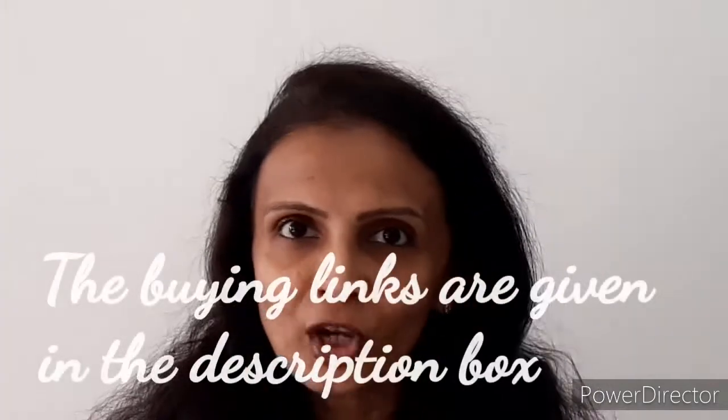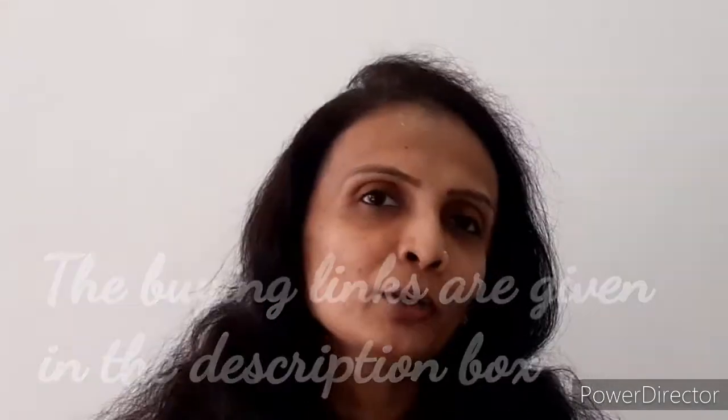Whatever products I'm going to show you today in this video will all be linked in the description box. You can check that, and if you want to buy anything you can directly press on the link, go to the product, and buy it. Now let's begin with the video. If you can see my face, you will say it is looking dull — yes, this is what my actual bare face looks like.